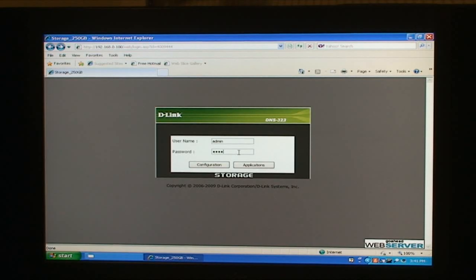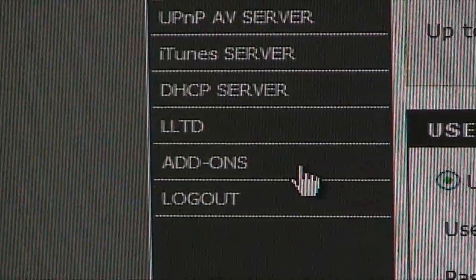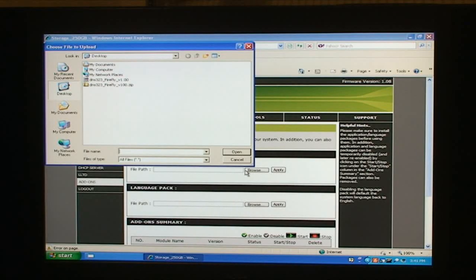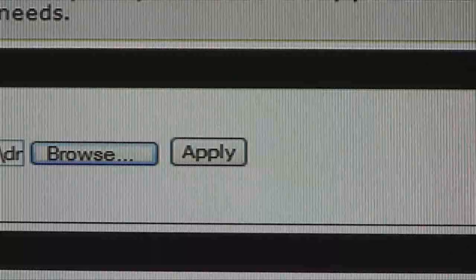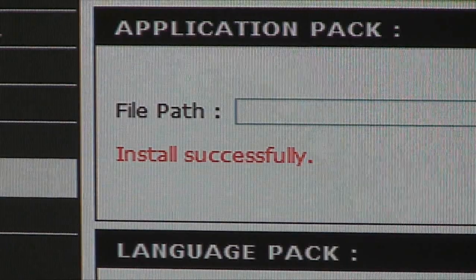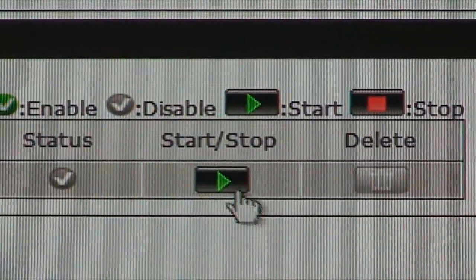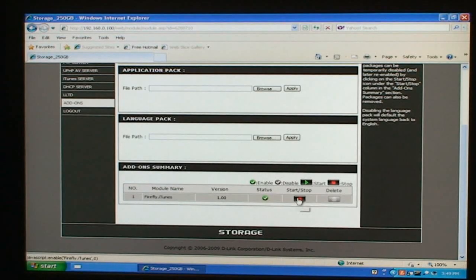Now log into your DNS 323. Click the Advanced tab at the top of the page and the Add-ons button to the left. In the middle of the screen you'll see a button labeled Choose File under the Application Package heading. Click this button and navigate to your uncompressed download, then click Apply to add Firefly capabilities. If this is your first add-on pack, you will see a new heading called Add-on Summary. Under this heading you should see a green Start button — when you click it, the green check mark to the left should light up.